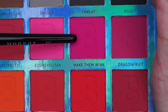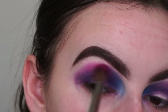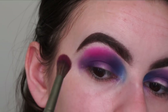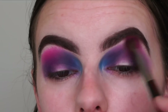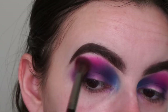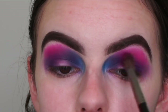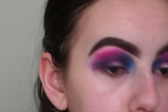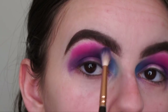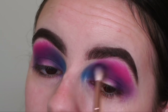Now with this bright pink shade called Make Them Wink, I'm going in with the Morphe E27 brush, applying it the same way I've been applying the blue and purple — right next to the purple shadow I just applied. I'm building up that pink because I want it super bright, but because it's mixing in with the purple it's getting a little bit dark. Going back in with the Zoeva brush and the purple Drama Queen to reapply it between the blue and the pink, just to bring it back a little since it disappeared when I applied the pink.